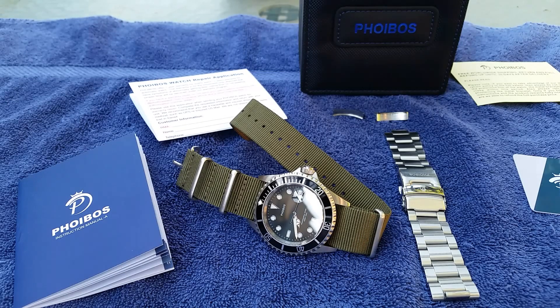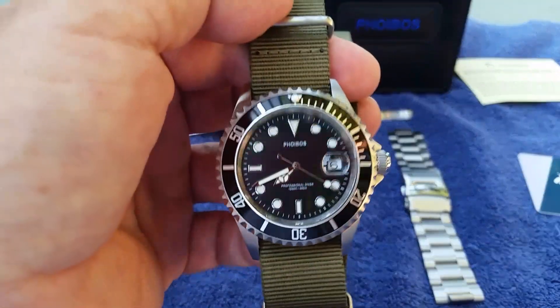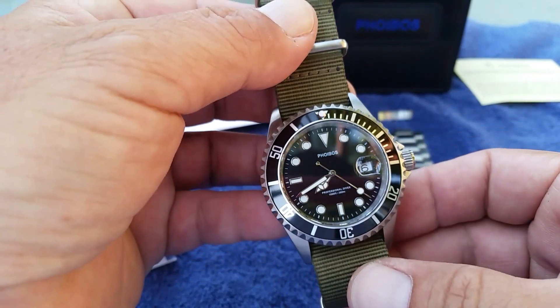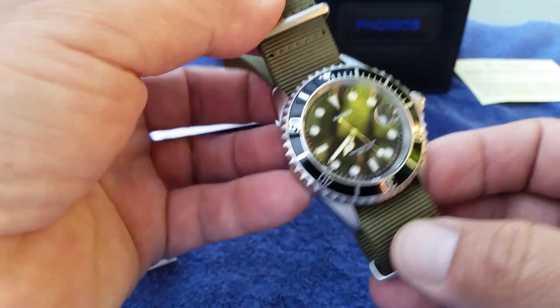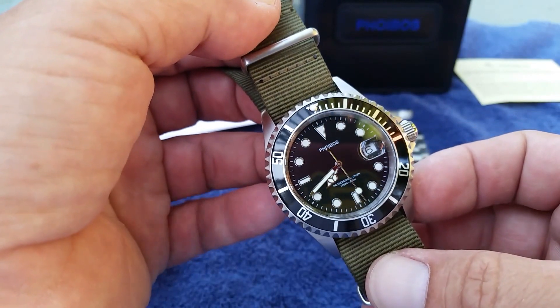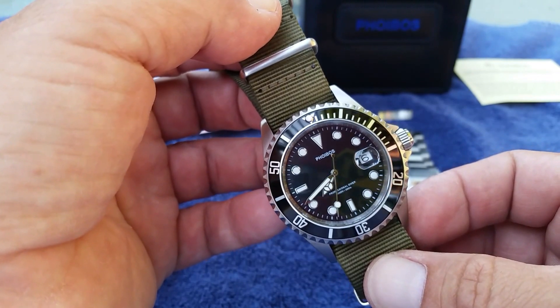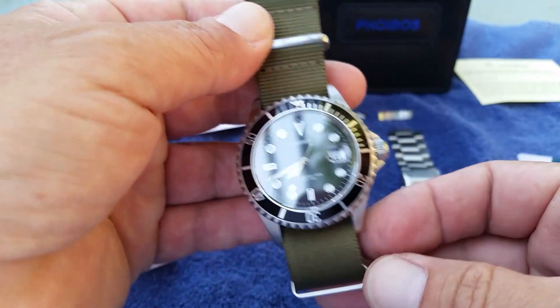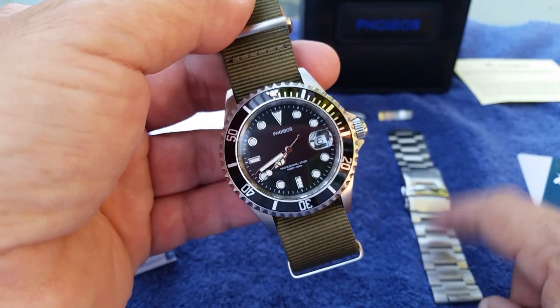After 30 days on the wrist with this Phoebus watch, I'm super impressed. I work in forestry and I'm in the woods a lot — hiking, getting around in the mountains. This time of year I'm also doing a lot of four-wheel driving, which to me is a great test on the metal bracelet that the watch came on.